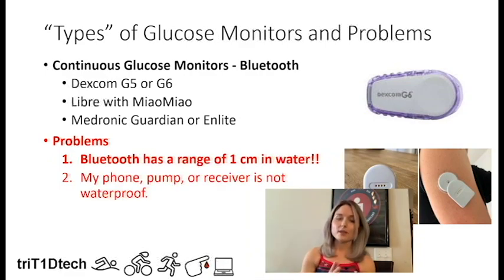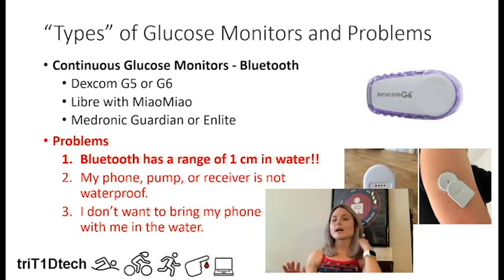Another problem with Bluetooth CGMs is that the receivers you use to get readings are often not waterproof. Your phone, pump, or receiver might not be waterproof, and you want to know how to deal with that. Finally, there are situations where you're swimming and you don't want to bring your phone or receiver into the water at all. I have this problem because I do open water swimming, and I'll talk about how I found a solution.